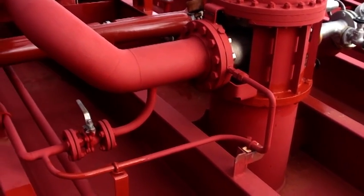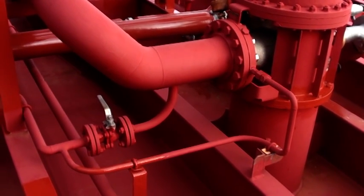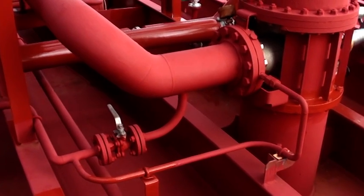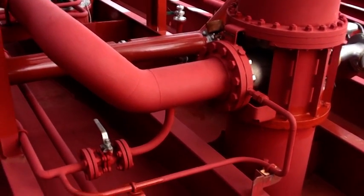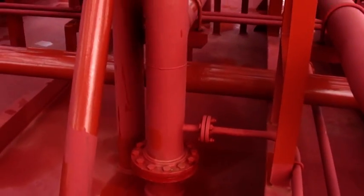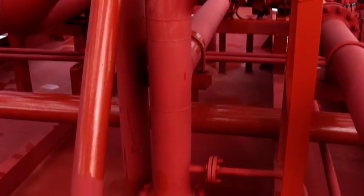These two lines connected to the cargo heater are designed for draining the remaining cargo and cargo heater contents to the main drop line.